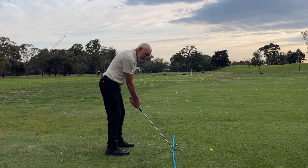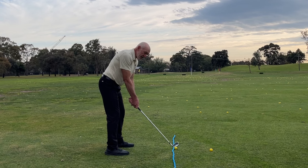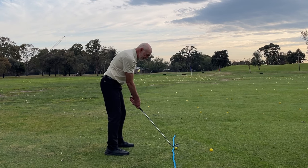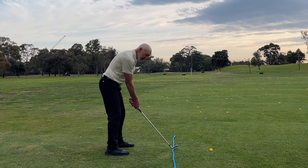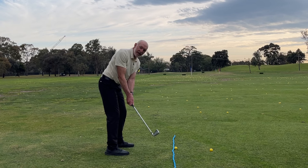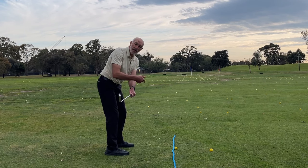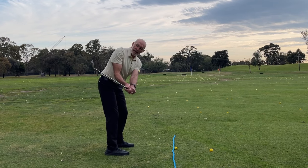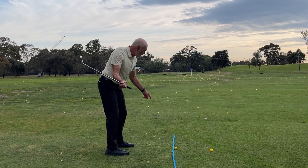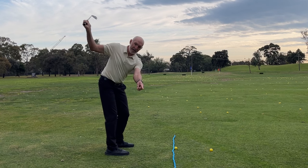As I begin my backswing, that light is tracing a line along the rope. It doesn't go back straight because the light would be pointed out there. It doesn't swing behind me because the rope would be pointed in here. So the light's pointed to the rope all the time I'm swinging back, until the club gets to where it's parallel to the ground. When it's parallel to the ground, the light shining out either end of the shaft is parallel to the rope. As I continue back, the light shining out the grip end points to the rope or an extension of the rope and continues to trace along it all the way back to the top of my swing.